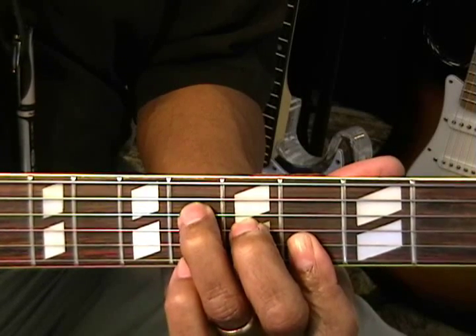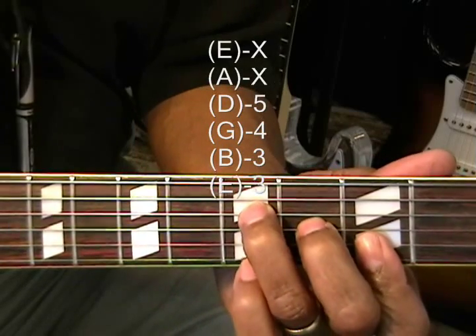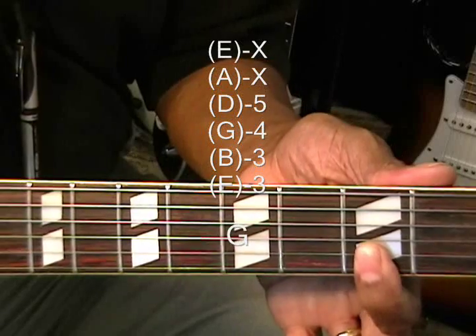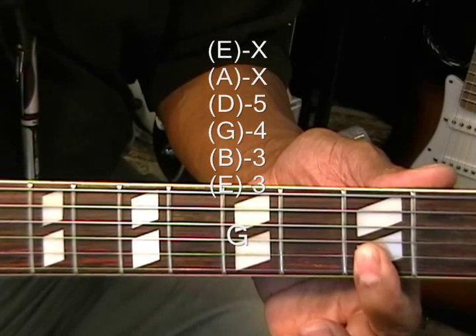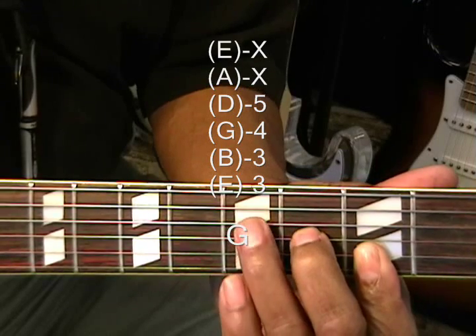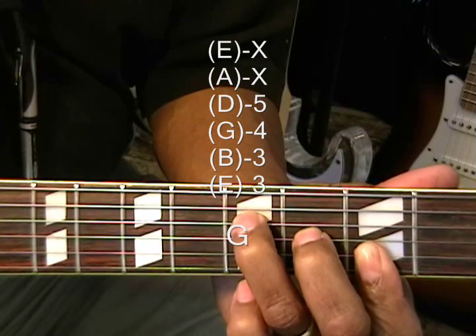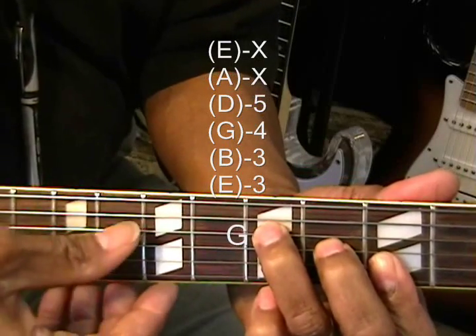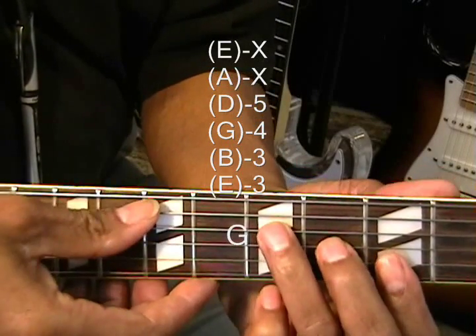We're also going to play a normal G chord by going down to the 3rd fret — 3rd fret on the B and high E, 4th fret on the G string, 5th fret on the D string. That's our G chord, and we're not using the low E or A string, just treating it like an F form.